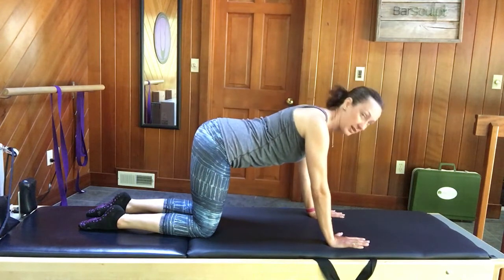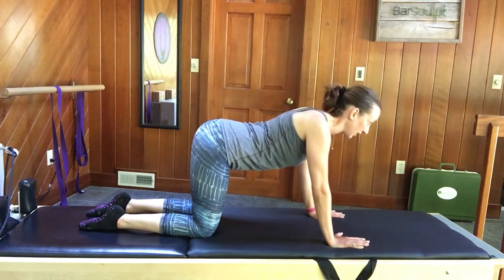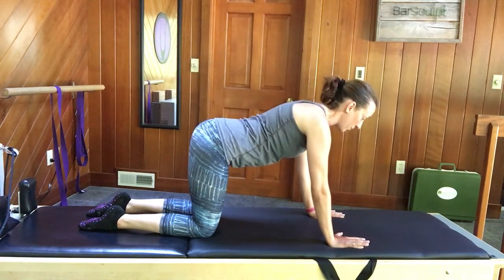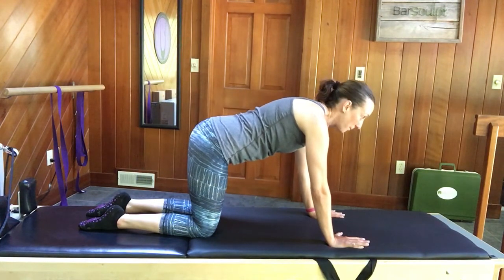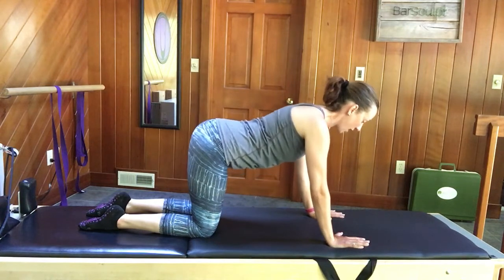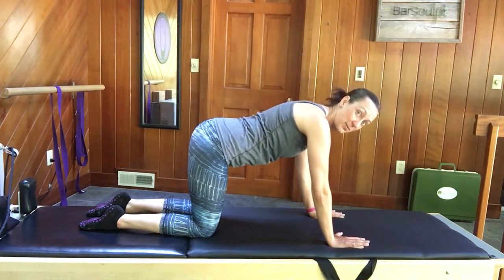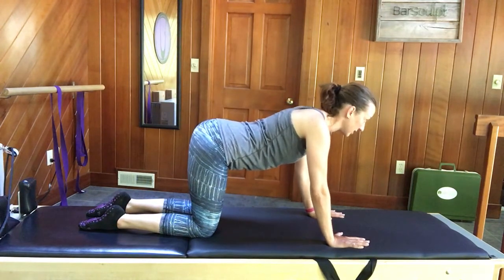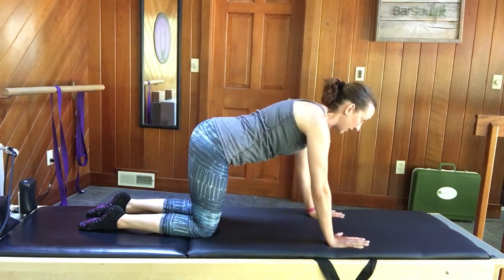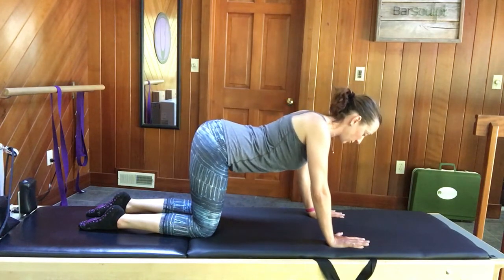Hold here, lengthen the upper back, and we're going to squeeze the shoulder blades together — almost feeling like you're dropping your chest between your arms. Then open the space between your shoulder blades, feeling like you're pulling your chest away from the floor, so the chest goes down and lifts. The elbows don't bend or straighten to make this any better or worse; the elbows are staying in the same position.